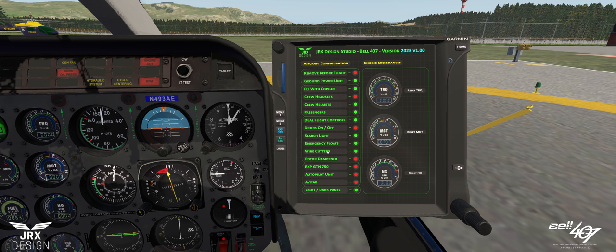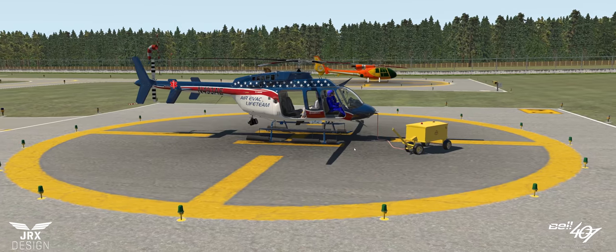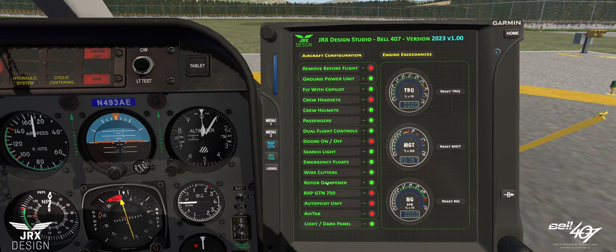Wire cutters — let's have a look at them. Top and bottom, pretty standard Telecopter wire cutters. The rotor dampener: you may have seen many images of a Bell 407 where some have the cap over the top of the rotor hub and some don't — that is the rotor dampener. It's not simulated in this version, so adding it won't make any difference to the flight model. It's purely a cosmetic option.